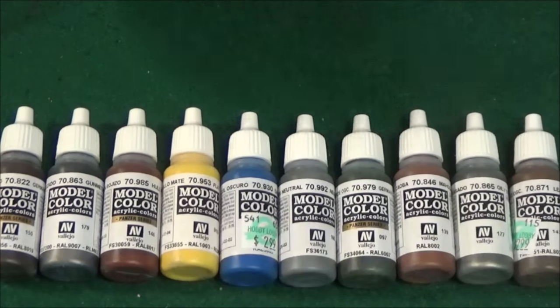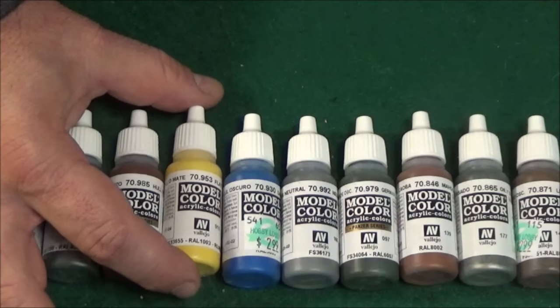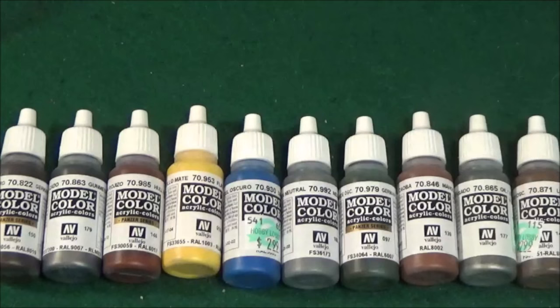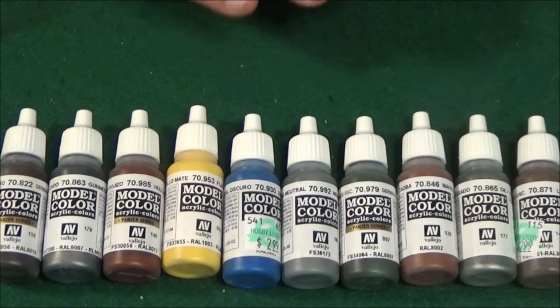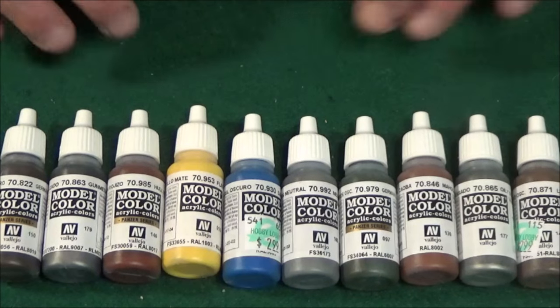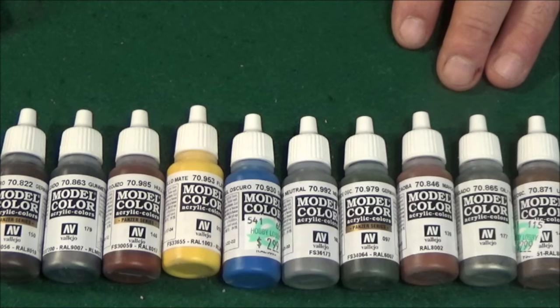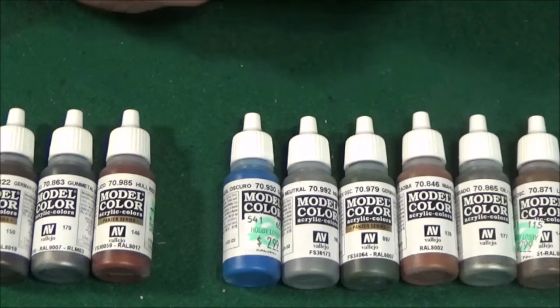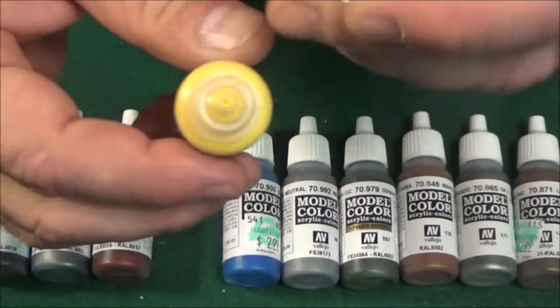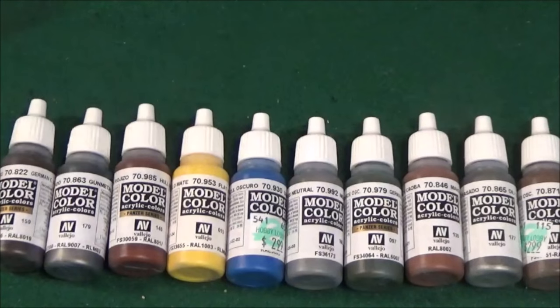After that we go right into the Vallejo line, and these are some of the best paints that money can buy. At $2.99 they're very affordable, though you don't get as much volume as with an Americana or Folk Art. These are comparable to Citadel, which goes for four bucks. A full, beautiful line with good coverage — you get everything you need and you're able to mix. They don't have as many color varieties, but the paints are very workable. Another thing I really enjoy about Vallejo is the actual bottle itself — it's very convenient where you can dispense just as much as you need and seal it right back up.